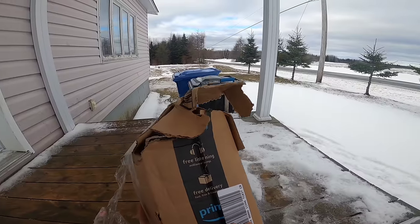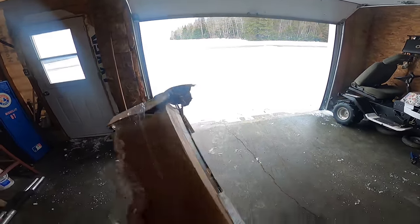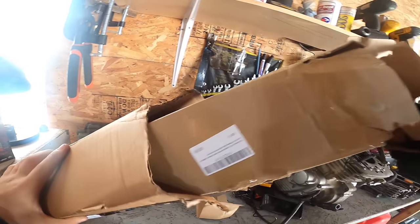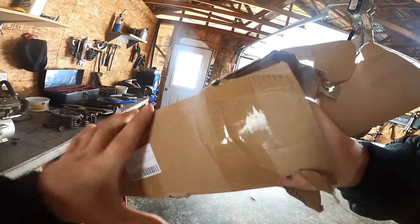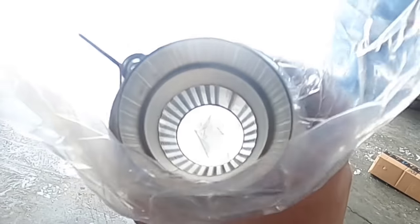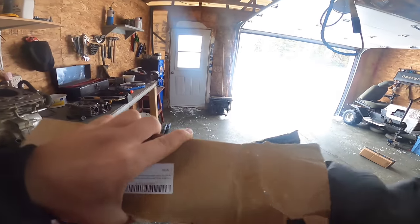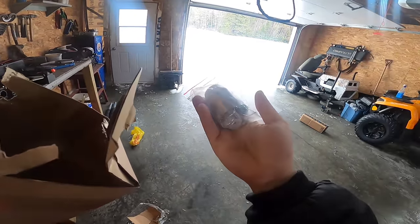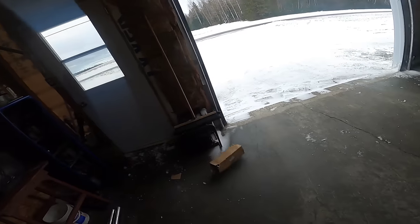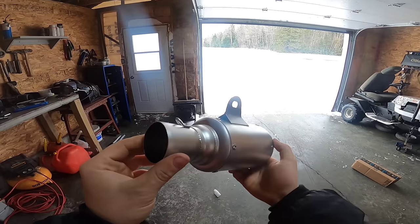Damn Amazon, the greatest packaging ever — looks like this thing just got ran over by a freaking train. Let's actually see what we got right here. A box within the box, my god, this thing is stuck. Oh my god, this is freaking straight — we still got something in there. Oh, look at the quality of this thing, $40!